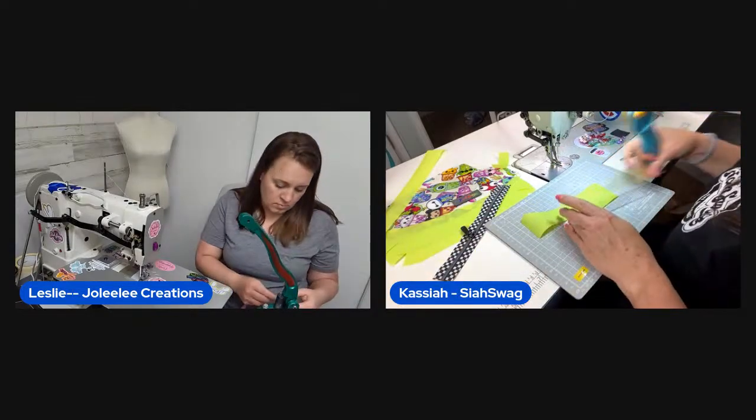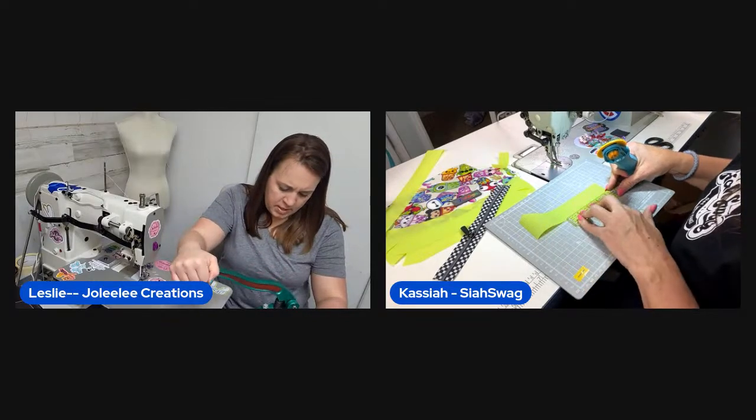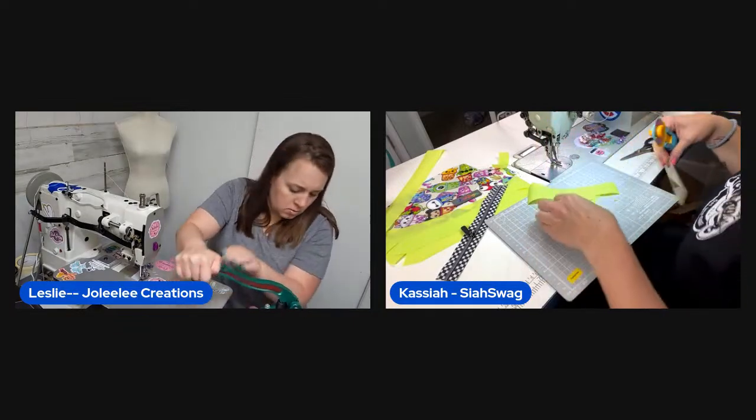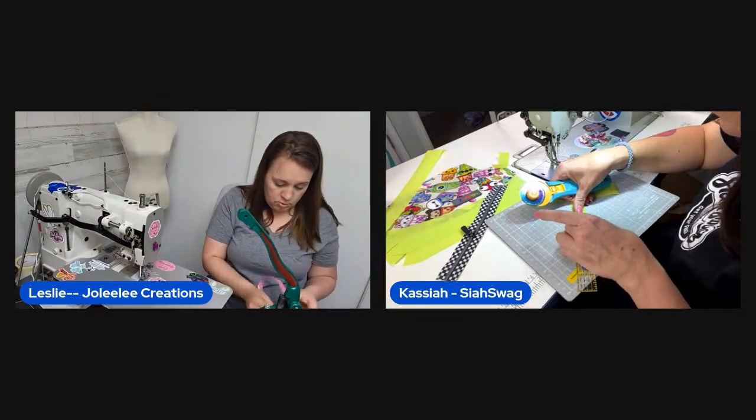The second pouch vinyl is from Fabric Therapy, but their website is currently down while they move to a warehouse. Leslie notes it probably isn't in stock right now but is excited about the supplier's growth.